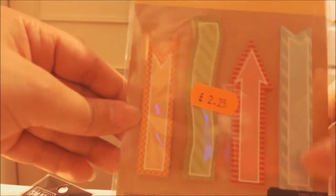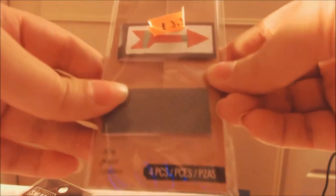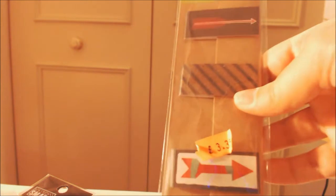Then we have these adhesive notes with banners and arrows. And then I got these - I can pick them up - these are magnetic clips, magnetic page clips. So you can find your place in your planner or scrapbook, or you could add a picture with them.